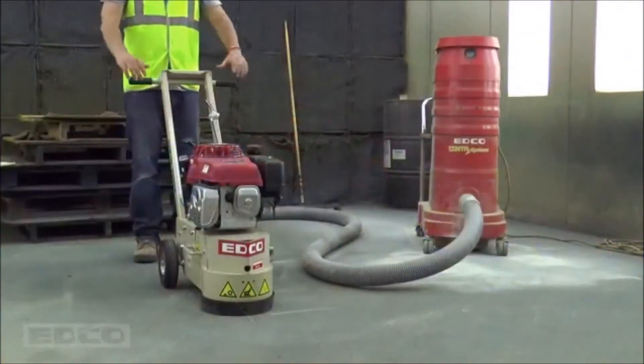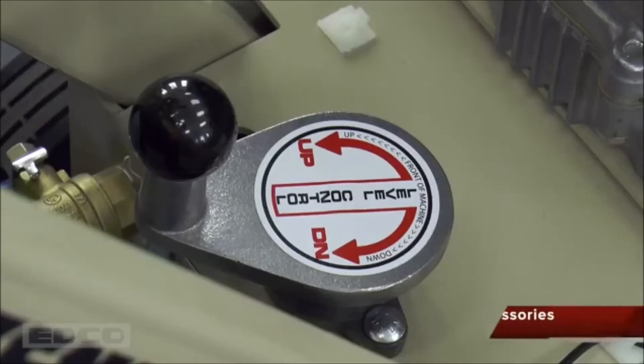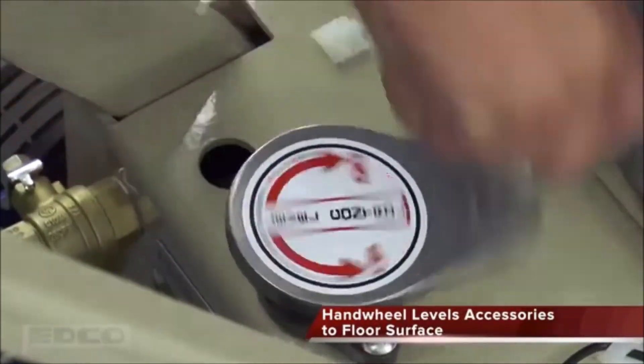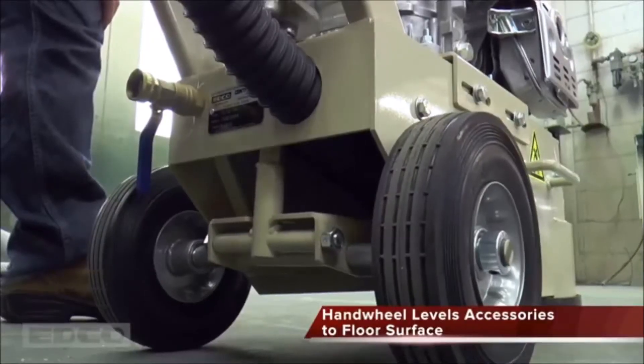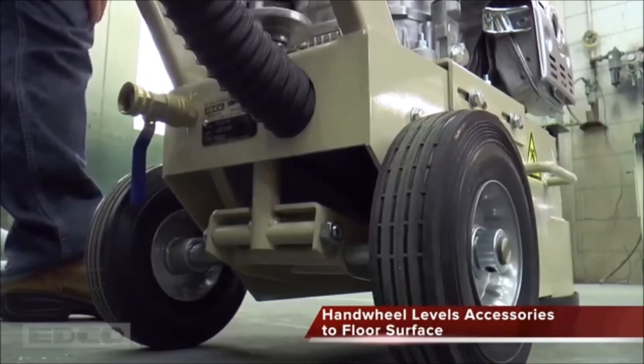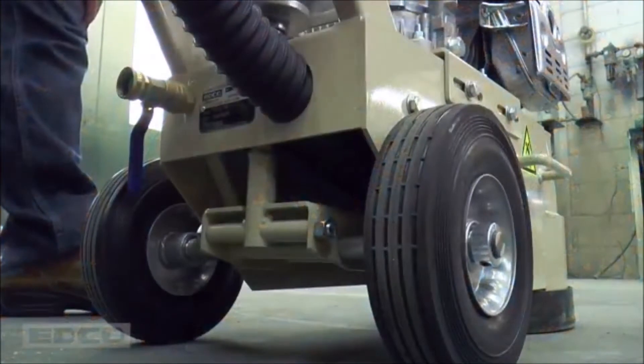Tip the grinder forward after placing accessories onto the disc. This customer-controlled leveling system adjusts the machine to the heights of different accessories. Turning this handwheel changes the angle of the machine's frame, leveling the grinding accessories with the surface. The machine is level when all accessories equally touch the surface and grind a full disc-sized circle. Further leveling while grinding may be needed.